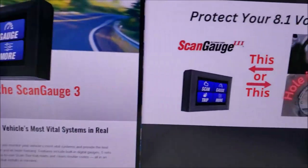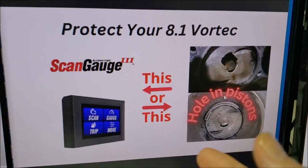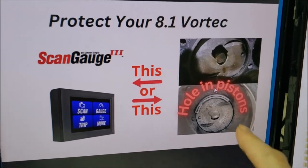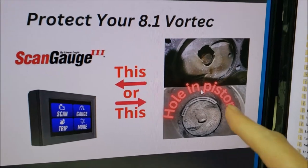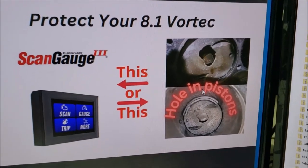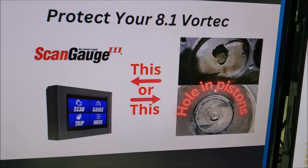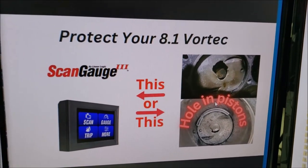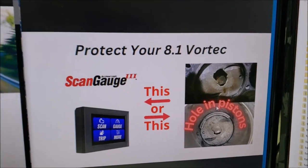First of all, I hope my icon got your attention because the title says to protect your 8.1 Vortec. These pistons here are pistons of an 8.1 Vortec with holes in them — that just happened a couple months ago to a friend of mine. I don't want this to happen to you, and it's happening more and more because we're not monitoring our fuel trims, and unfortunately with Workhorse they don't do that for us.